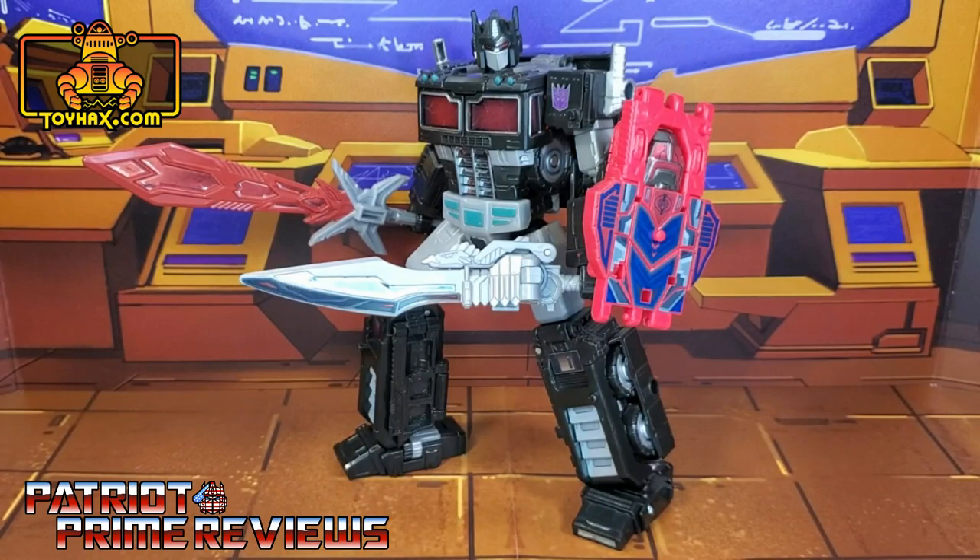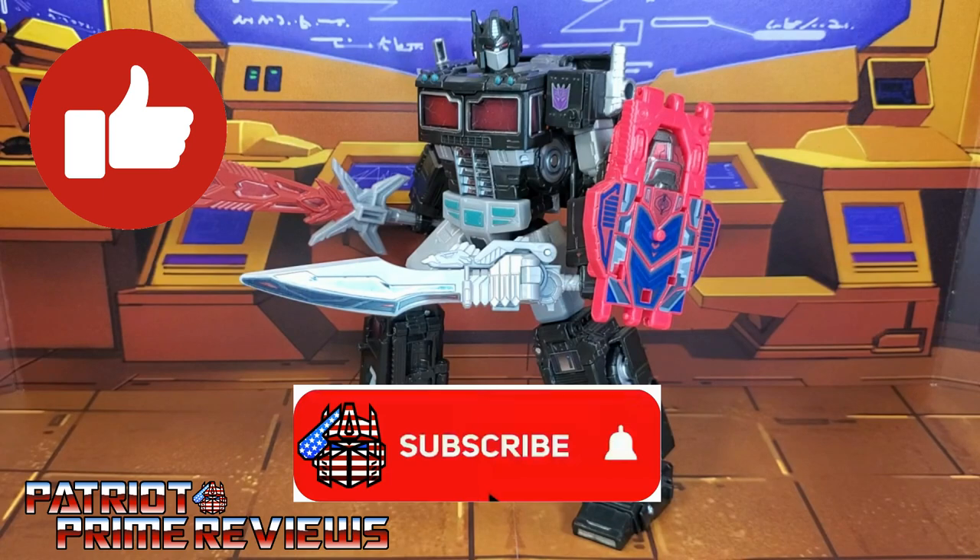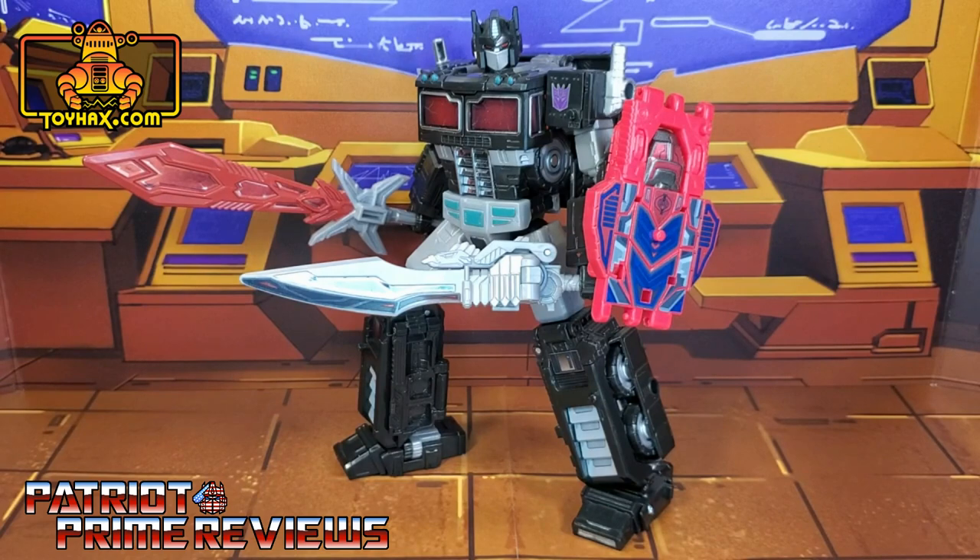The Toy Hacks decal set for Transformers War for Cybertron Trilogy Netflix Nemesis Prime really adds a lot to this figure. I absolutely love what the decals did for Fangtron — he looks so much better now, and I really like the G.I. Joe Cobra throwback. Old Viper here can have a buddy now. I also like what Toy Hacks did for both of Nemesis Prime's swords — they don't look near as plain as they did, especially Giza. Nemesis himself didn't get a lot of decals, but what he did get really makes the figure pop, especially the chrome and window decals. If you enjoyed the video, don't forget to like, subscribe, and click the bell icon. And look for my review of the Toy Hacks decal set for the Nemesis Prime trailer. This is Patriot Prime signing out. Hooah!